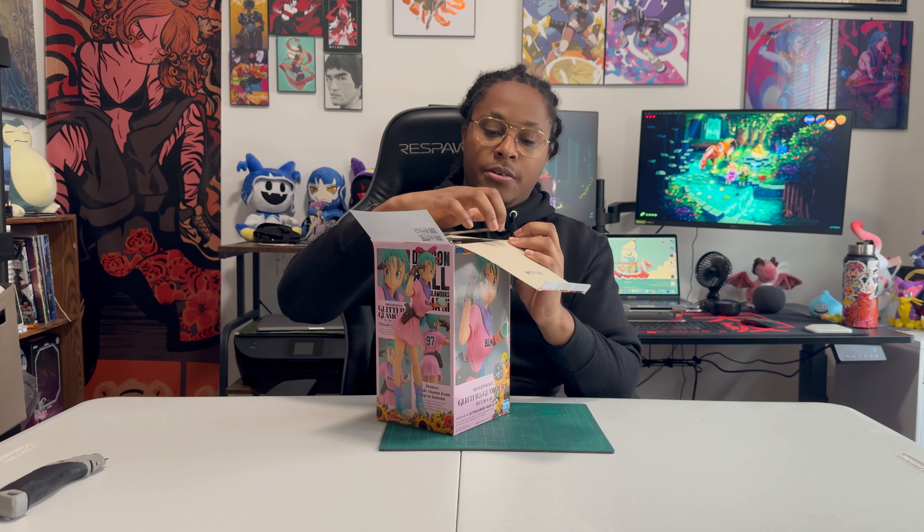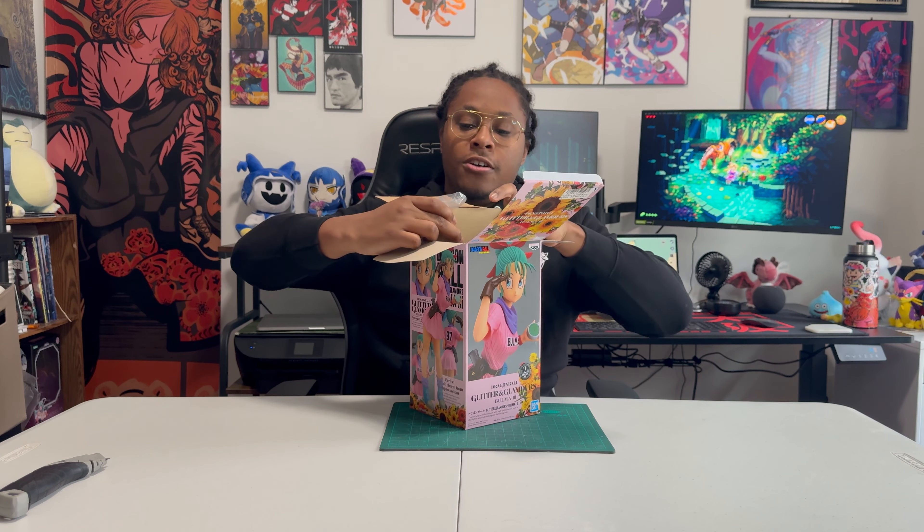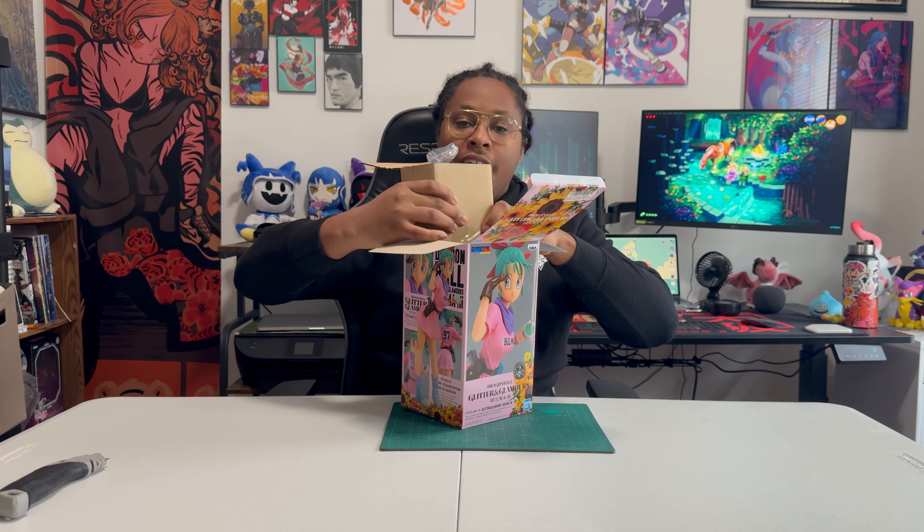She is pre-owned — the original owner did display her, so the box isn't sealed, but it does come with all of its original packaging.